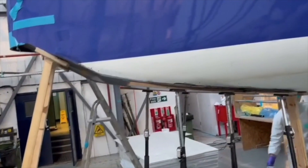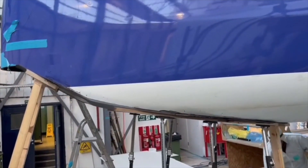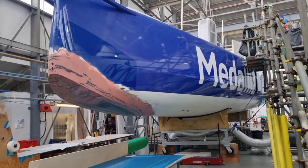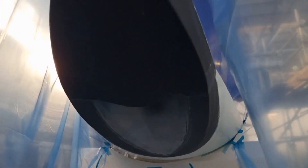It's then been taped, so all the secondary bonding's been done and filled. Then we do a post-cure, making sure we get the right structural integrity and all the fibre.